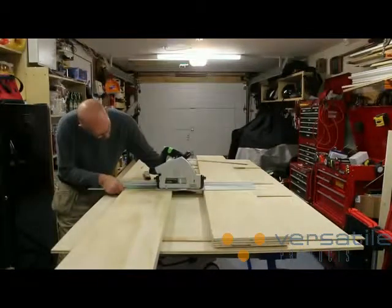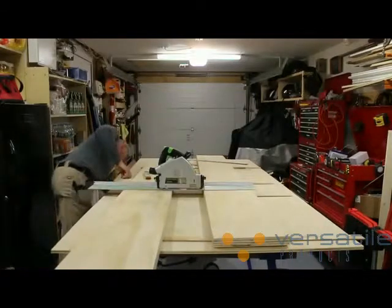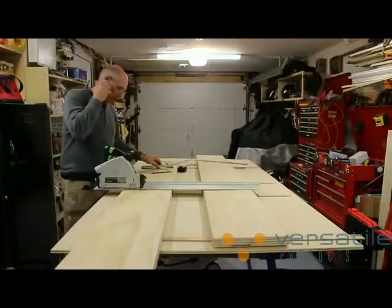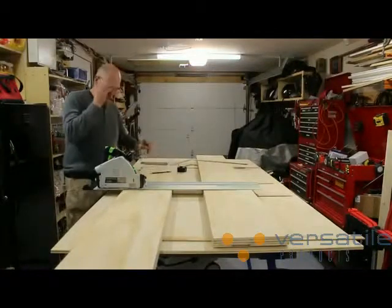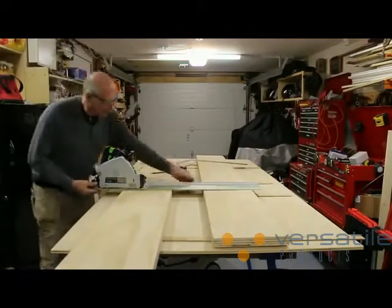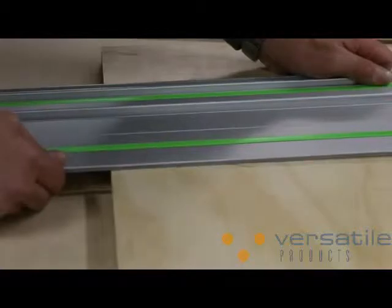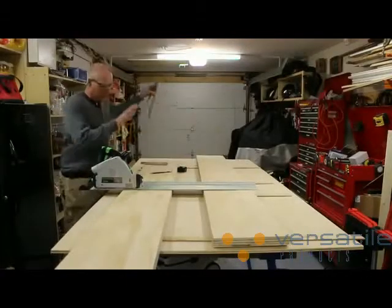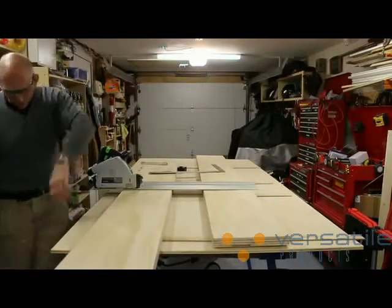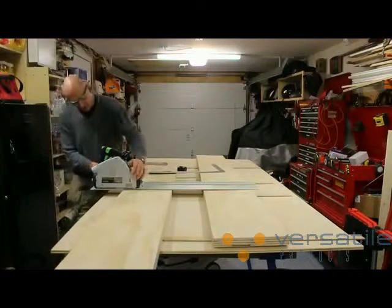We're just going to cross cut these two. Let's get that right on the line. Let's get our hearing protection and eye protection. Get this right on our cut line. Double check that with my square to make sure that that's sitting nice and square. Hook up power and dust extraction and we're ready to cut those two in half.